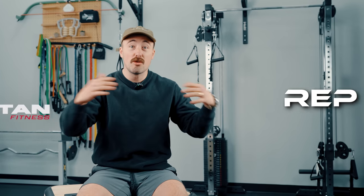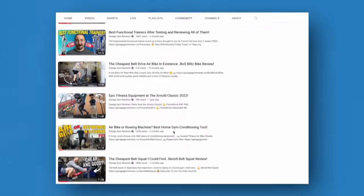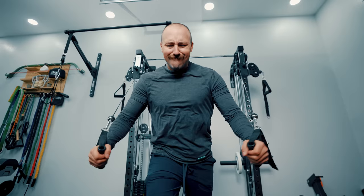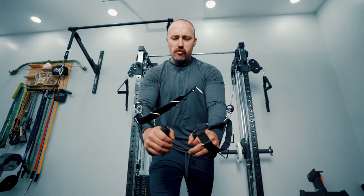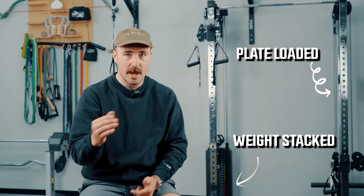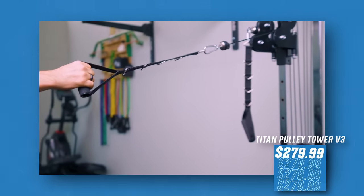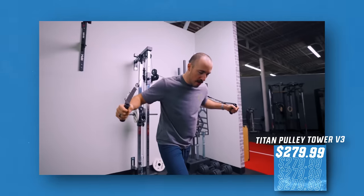Bells of Steel has a ton of products. They're an equipment manufacturer selling a lot of strength equipment, very similar to companies like Rep Fitness and Titan Fitness, where they just have a huge product offering. We've reviewed many of their products, but this one really stood out to me for a number of reasons. We've got multiple options — both a plate-loaded and a weight stack version in-house that you can see behind me. I've tested and reviewed both, and I'm going to compare these to others out there, like the Titan Pulley Tower V3, and tell you how this one compares.